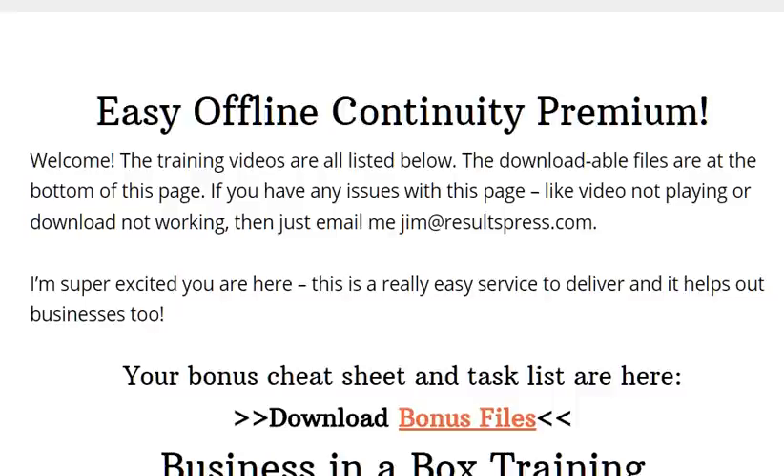Good morning, everybody. This is Bruce New Media, and I want to welcome you to my quick review page and video of a new program called Easy Offline Continuity.